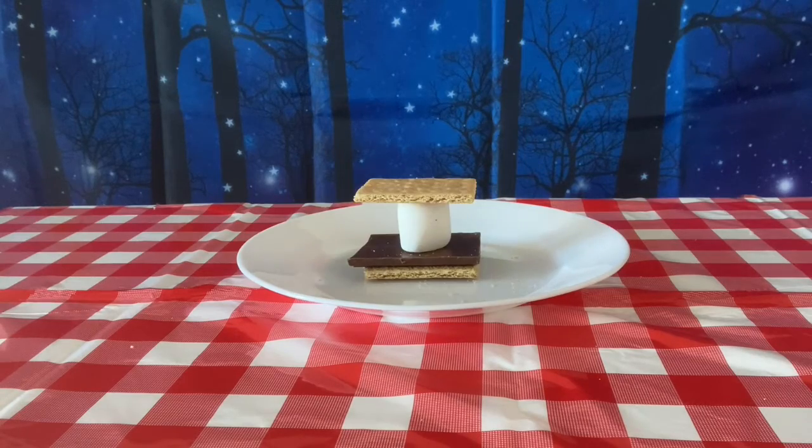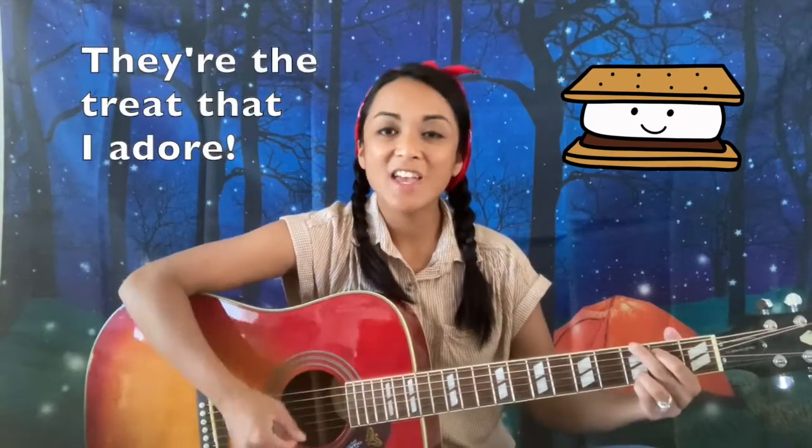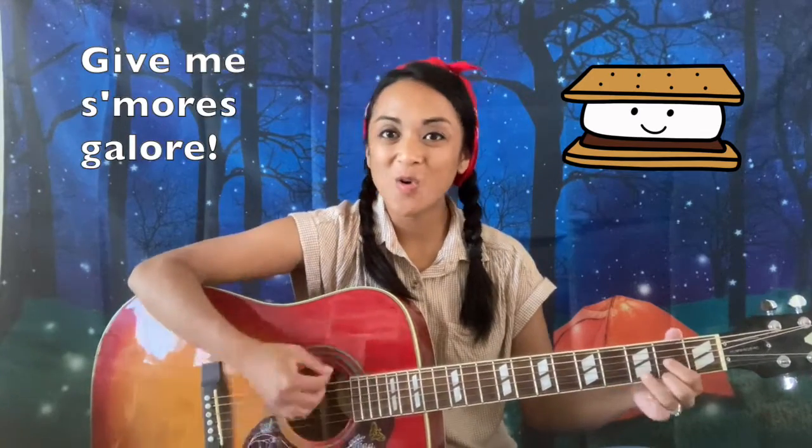Cracker, chocolate, marshmallow, crackers. Smush! Can you give me more s'mores? They're the treat that I adore. Can you give me more s'mores? Give me s'mores galore. Can you give me more s'mores?